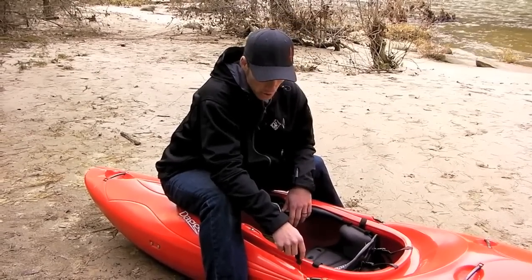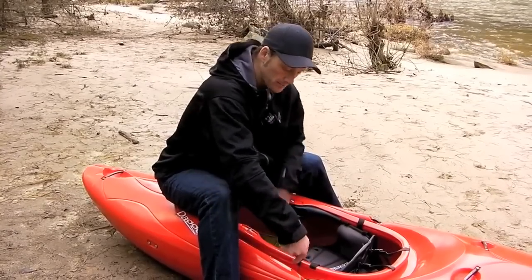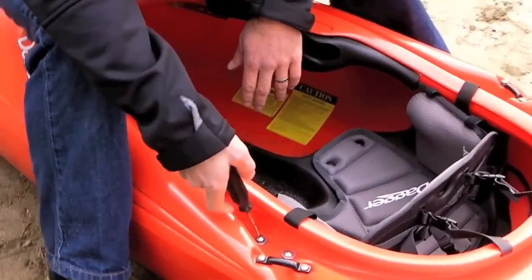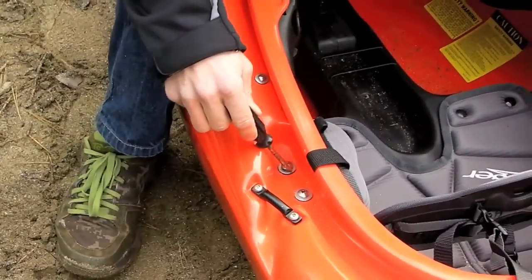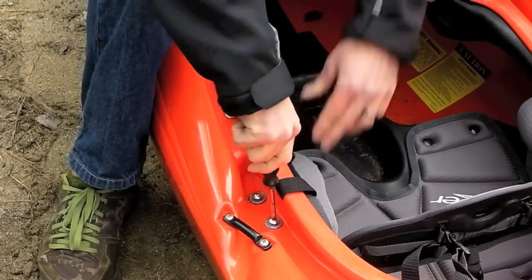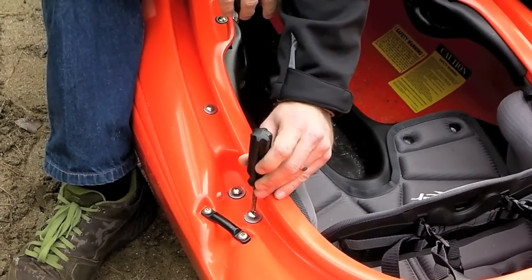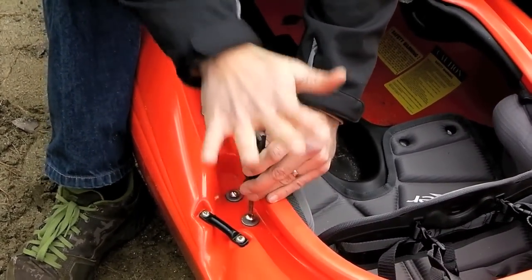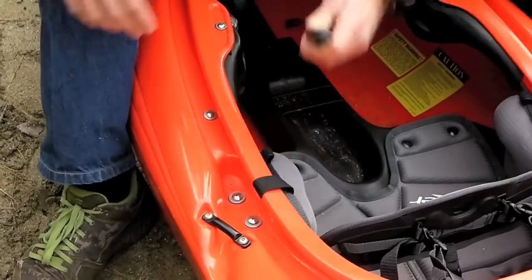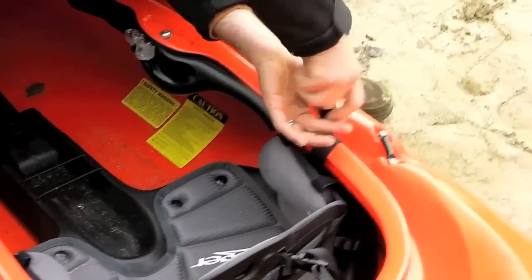If you decide you want to move your seat, start with the two bolts right beside the hip pads and loosen those — all you need is a Phillips head screwdriver. Give it a couple of turns to create a little bit of space between the washer and the top of the bolt, and do it for both bolts, trying to get them about the same height. Then put your screwdriver vertical in the bolt and hit it with the palm of your hand. What this does is break the plate on the bottom of your seat free, which allows it to move. Do the same thing to the other side.